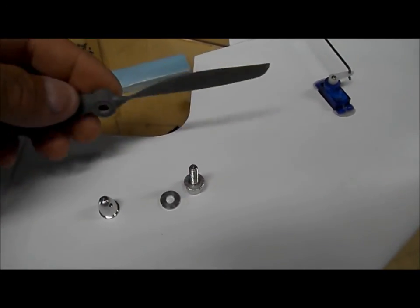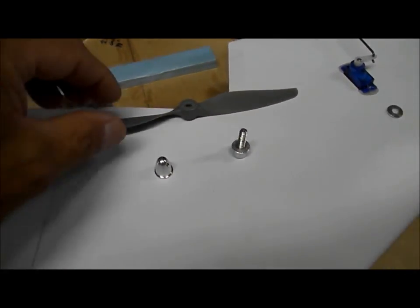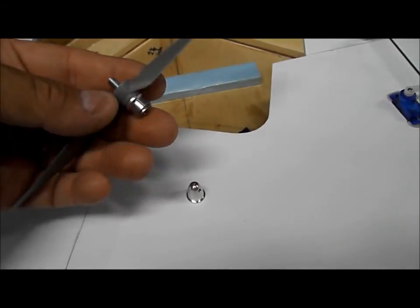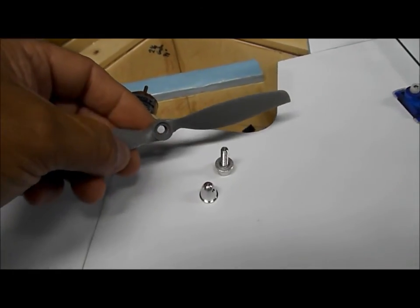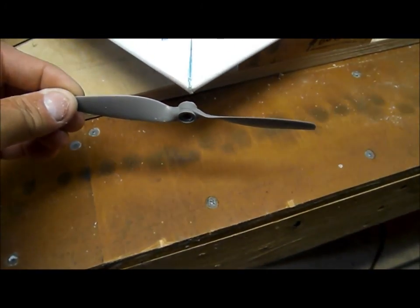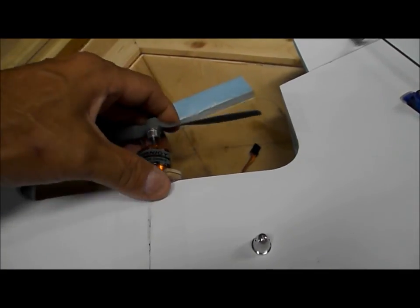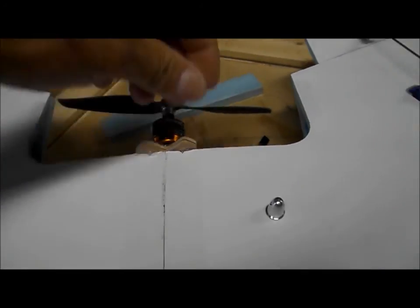The motor is the Turnigy 2826-6 2200 KV and we're using a 7×4 slow fly prop. You don't need a pusher prop. First, discard the small washer that comes with the adapter. Put the small insert into the prop to adapt it to the hub. Run an X-Acto blade around the outer edge of the inside of the prop adapter so it slides on really well. When you put the prop on the adapter, make sure the text on the prop is toward the front of the airplane — the same orientation as a conventional airplane. Stand the prop adapter up, slide the prop down on it, then slide it onto the motor shaft. You should be able to read '7-4' from the front side of the prop to confirm correct orientation.